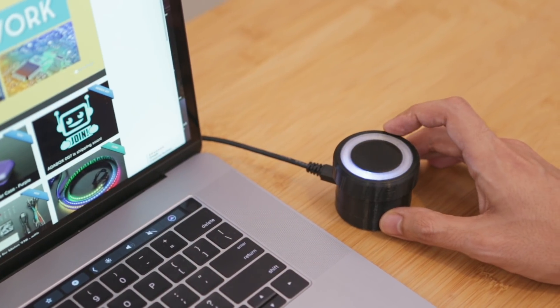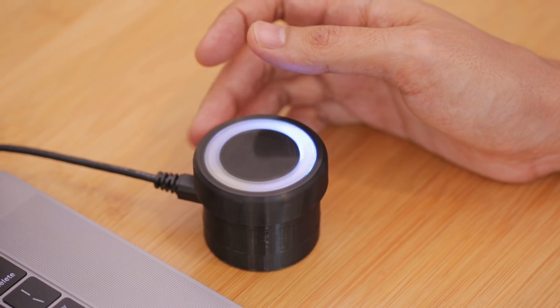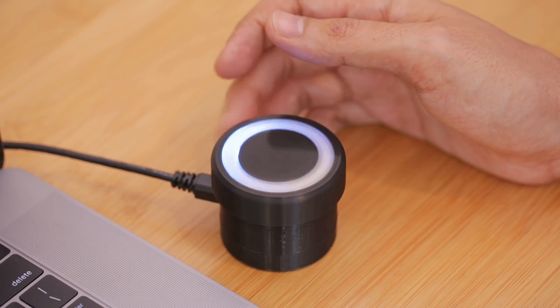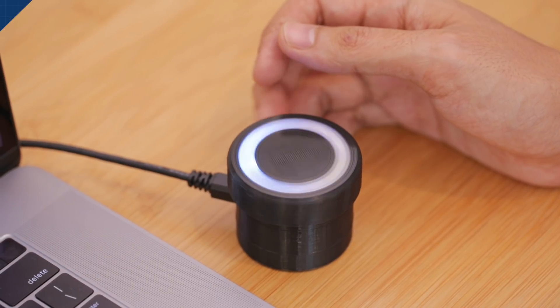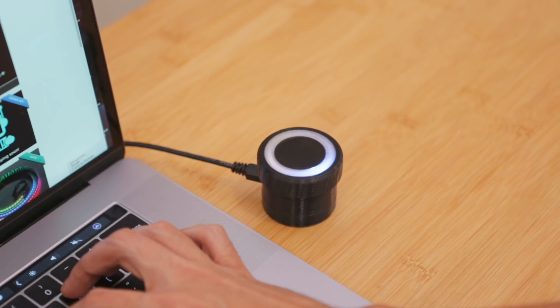This is a DIY multimedia dial. It rotates like a knob and clicks like a mouse. In this video, we'll show you how we built this and how you can make your own with just a few parts. It works as a USB controller that you can program to do just about anything you want.